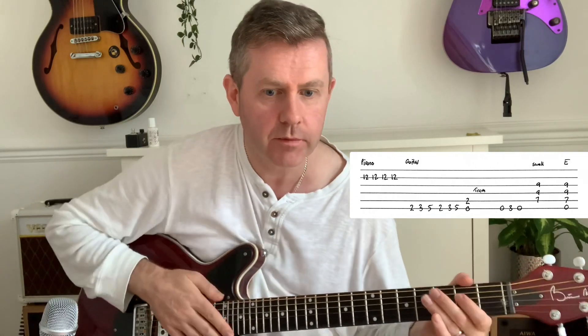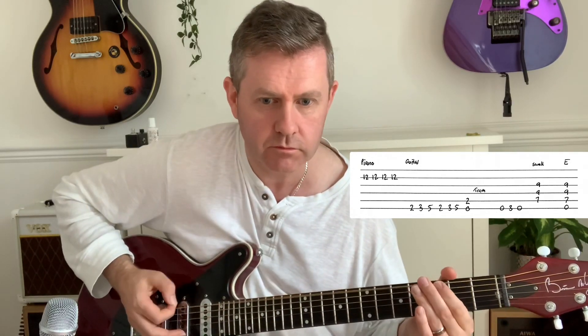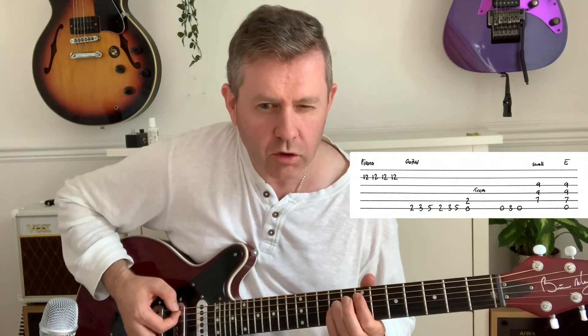Bottom E string: 2, 3, 5, 2, 3, 5 — E5 power chord. If you listen, it ends up dive bombing down. Then we have open, third, open — the orchestra comes in on that E5, almost like a volume swell, and then the E chord comes in.